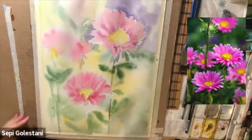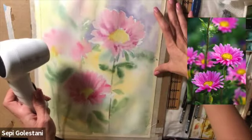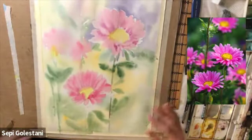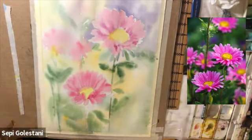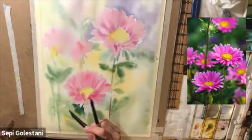Now that the first layer is done I am drying my paper completely, and I will start rewetting the paper section by section and outlining the flowers using dark green, which is a mixture of purple and viridian green.